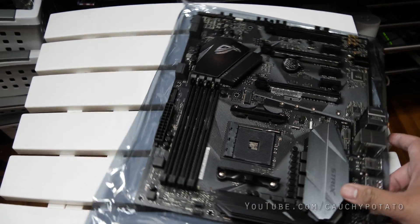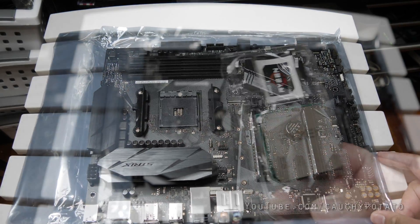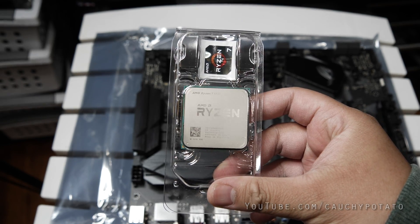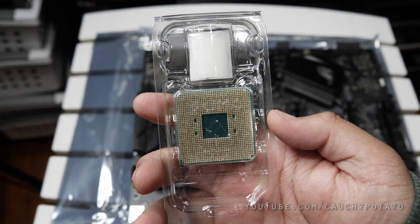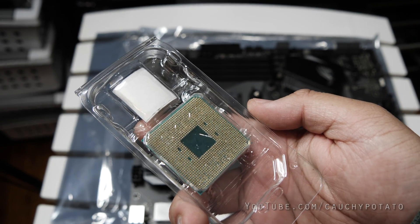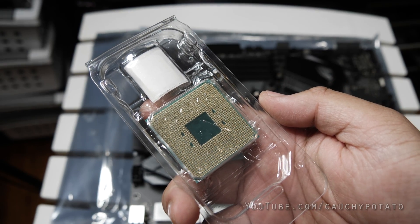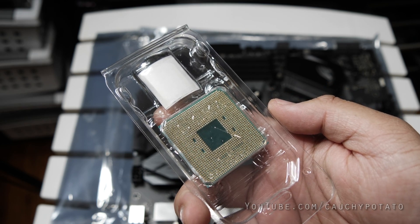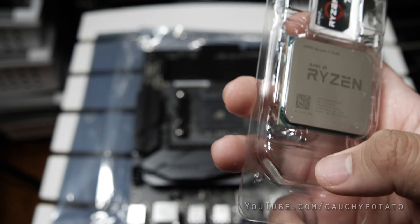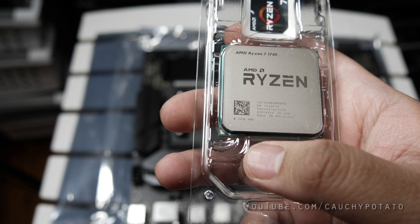I'm going to turn the motherboard so the latch is facing down — that way the next part will be easier to see. This is the Ryzen CPU, a Ryzen 7 1700 8-core 16-thread processor. Installing the CPU is done the same exact way for any version of Ryzen, so if you got a Ryzen 3, 5, or 9, you've come to the right video. AMD CPUs tend to have the pins on the CPU itself whereas Intel CPUs have contacts on the CPUs and pins on the motherboard. I'm adding that info in case you plan on doing an Intel build at some point.